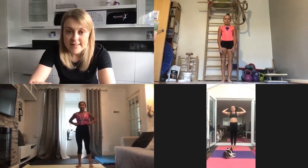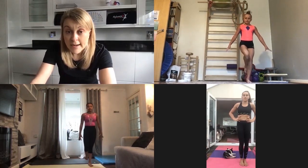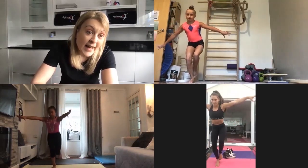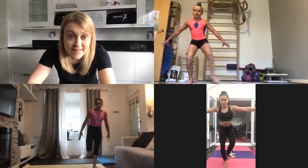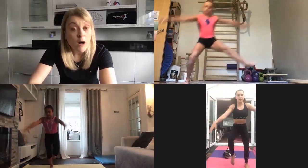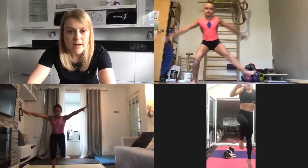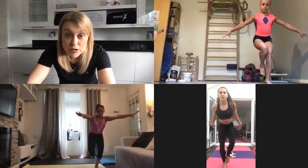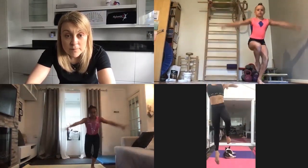Exercise number two is a skater jump hop. Stand on your left leg, stride long and low over to the right, land on that leg and then hop up in the air, land and go straight back over to the left hand side. You may find one leg easier than the other and that's okay. Just stride as far across or hop as high as you can without losing control. Keep your hips nice and square and level, kneecaps lined up with where your laces would be.